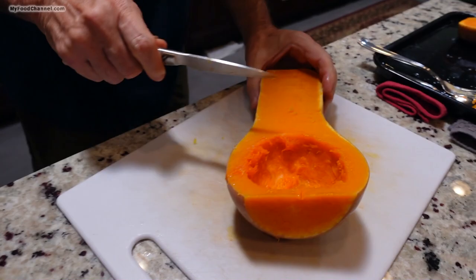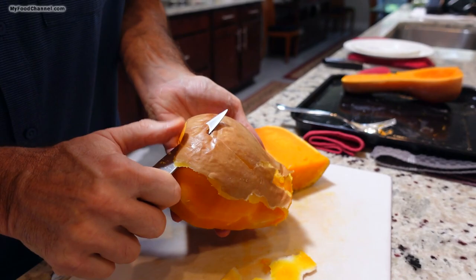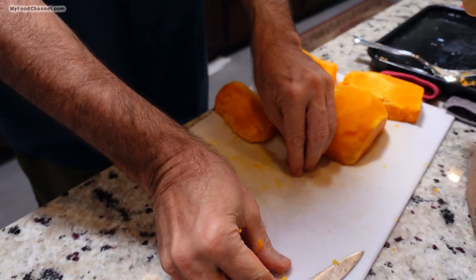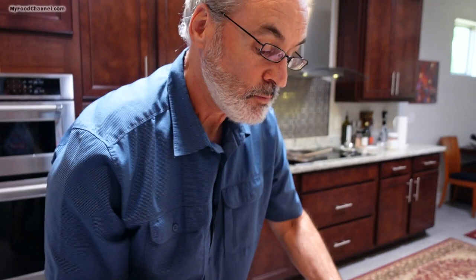I think our squash is cooled down enough to handle, so let me go ahead and whack the skin off. We're just going to take a knife and peel the skin off — it comes off very easily after it's been roasted, it's just like cutting the skin off an apple. Once I've got the skin off my squash, I'm going to go ahead and cube it up into some small sizes. This squash is already cooked — we've roasted it in the oven long enough to where it's done.